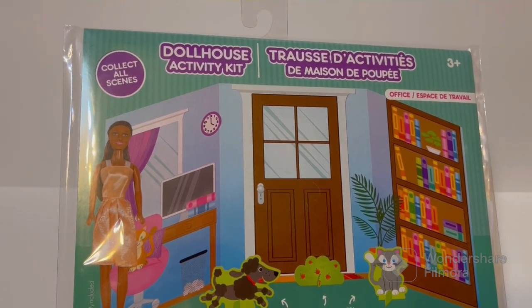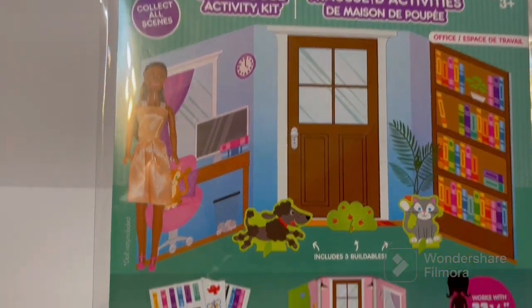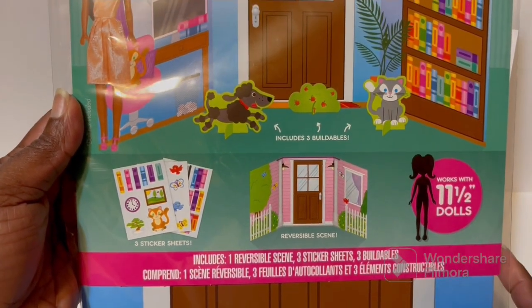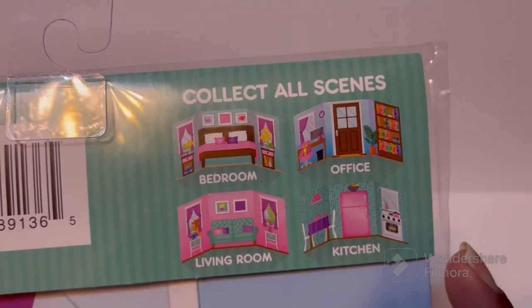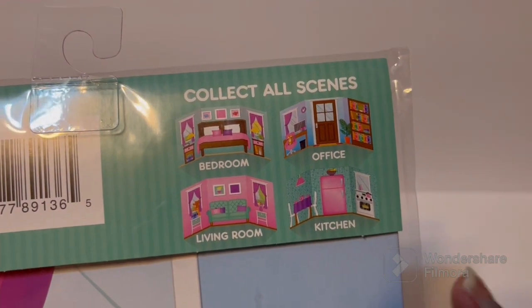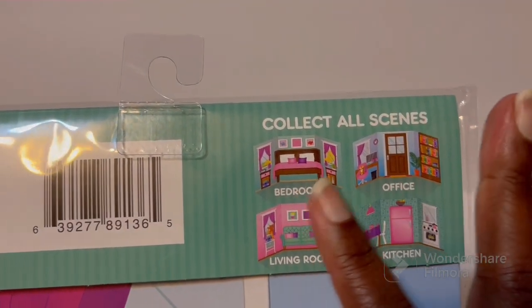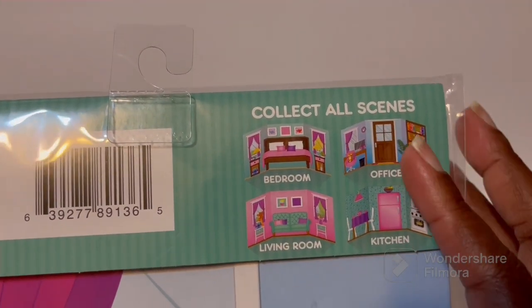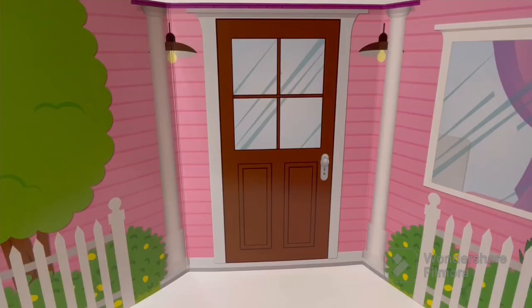So the first thing we have is this dollhouse activity kit — it's basically a background. They've had these for a while. Here's the front and it says it's for 11 and a half inch dolls. You get all these pieces and on the back it shows all the other scenes they have. The one I have right now is the living room and front door scene. I'm not sure if they come paired together, like maybe the bedroom with the living room. This was the only one my store had, so let's open it up.